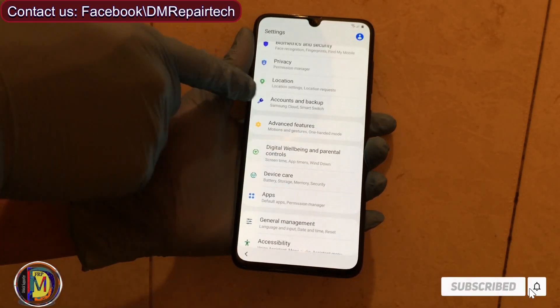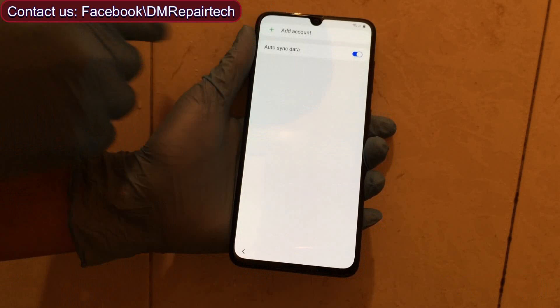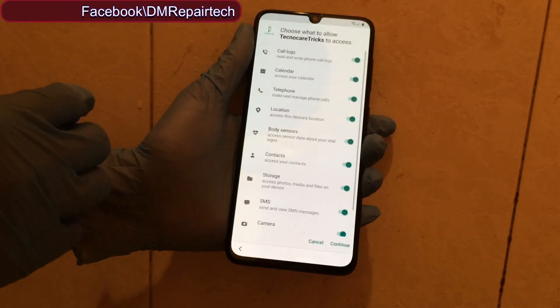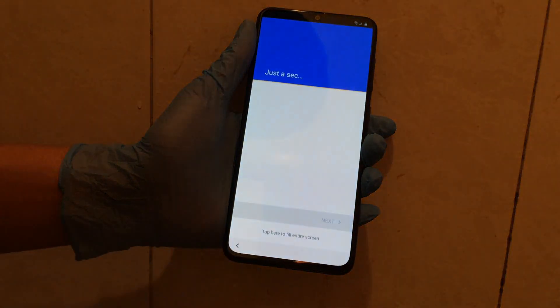Go to Settings, then Account and Backup, then Accounts. Click Add Account and continue.